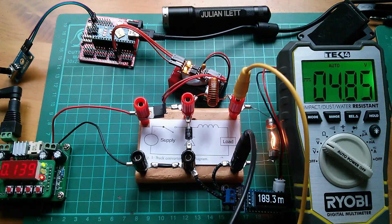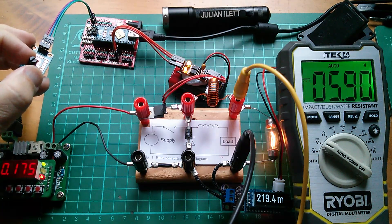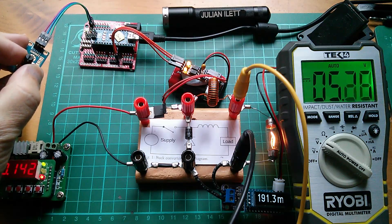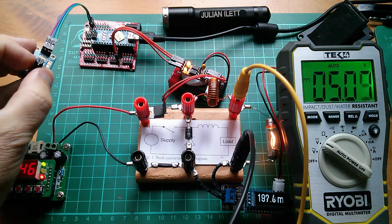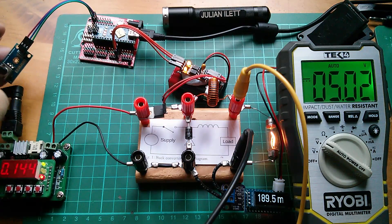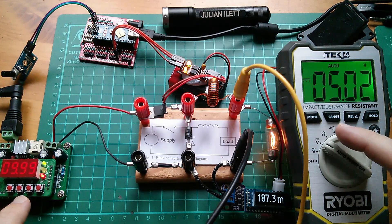And what have we got? Well, that's not bad, is it? 4.85 volts. Let's tweak the pot, turn that up a bit — 5.6 volts. That's pretty close to 5 volts. Let's get that exactly on to 5 volts. So that's about 5 volts, and you can see that the pot is almost exactly halfway. So we're converting 10 volts down to 5 volts.